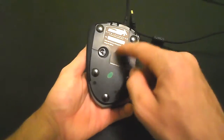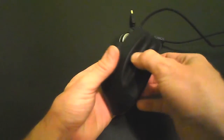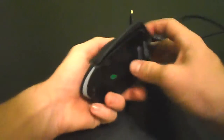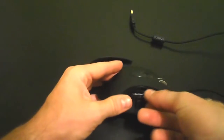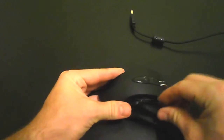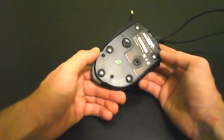On the bottom you have your five ceramic feet, the laser sensor, and a button you press to change the grip. Press down and pull out to access the weight compartment — you can fit up to six weights. On the front there are two LEDs, and on the back there is an LED as well. This is the gold plated USB connection with the 6 foot USB cable.